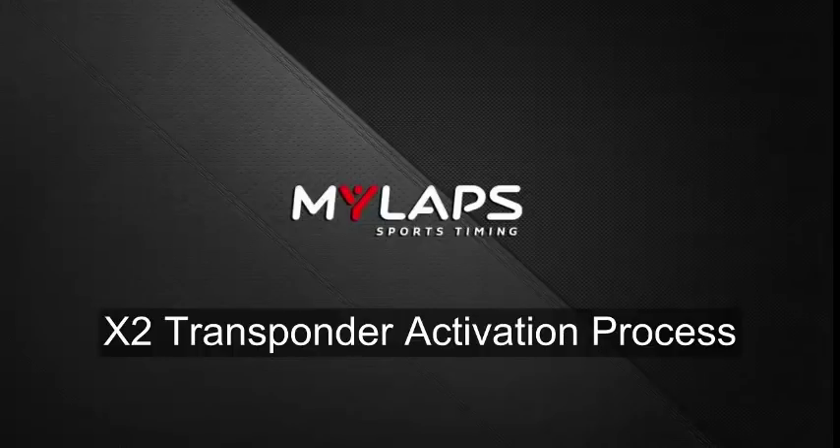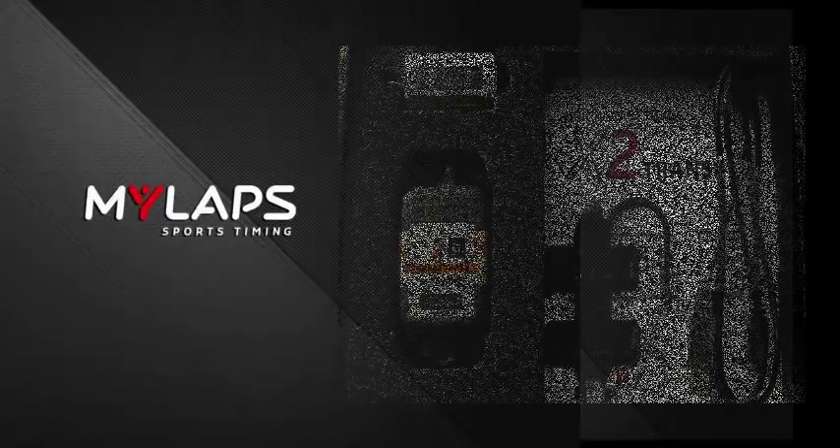Your MyLapse X2 transponder has arrived. The next step is to activate your transponder. I'm going to go through that process. Let's start out by looking in the box and see what we have.